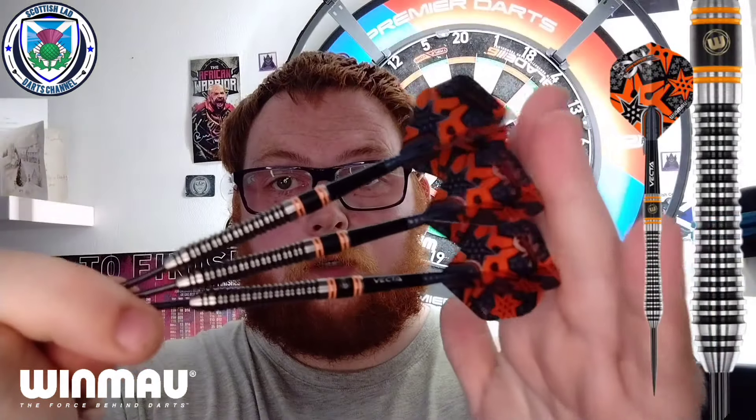Hello everyone, Kieran here from Scottish Lab Darts channel, welcome back. I'm going to be doing another review today — the Danny Knopper Signature Edition 2s. Danny Knopper darts, very similar to the darts he uses, the only difference being a slight bulbous front section. Coming in at $44.95 for 21g and 23g steel tip, they come supplied with short black vector stems, the Danny Knopper flights, and a black 26mm standard point. So without further ado, let's crack on with the review.